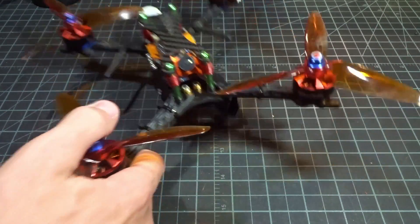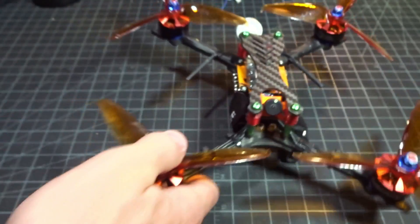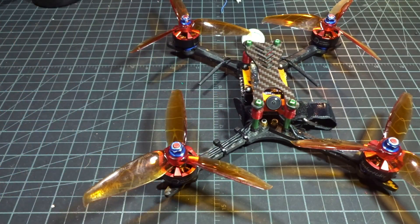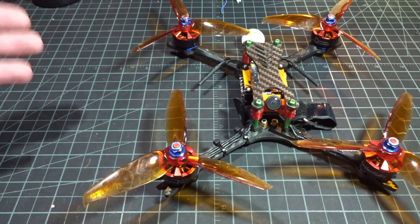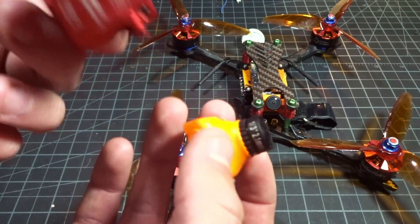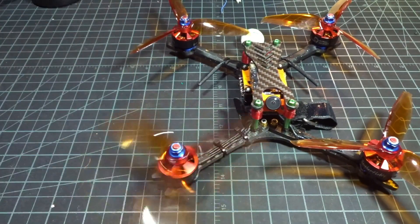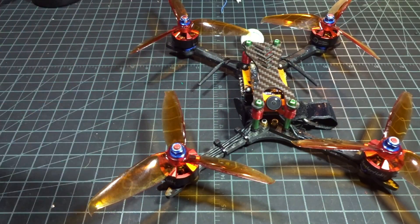Let me wrap up my thoughts on the Runcam Micro Swift 2. I'm definitely a big fan. It's the exact same weight as the first one — around 5.6 grams. That's a big difference over full-size cameras; here are two other Runcams that weigh 19 and 15 grams. You're saving at least 10 grams, and easy weight savings on something like a camera make a lot of sense.